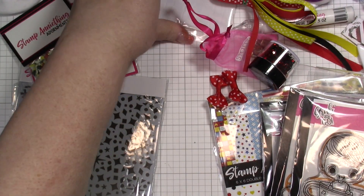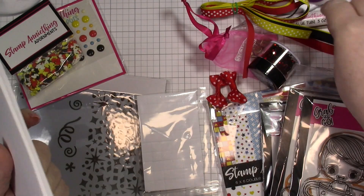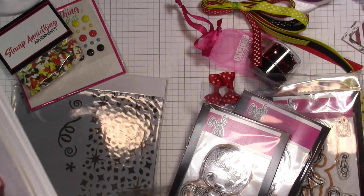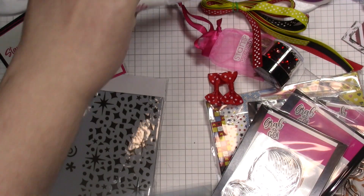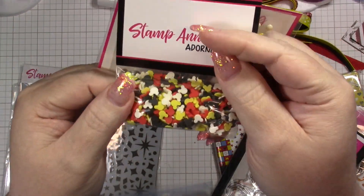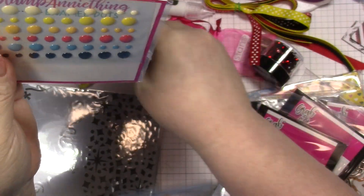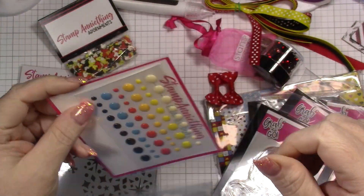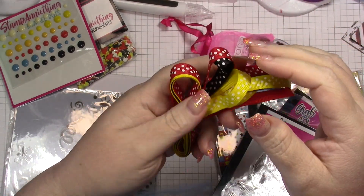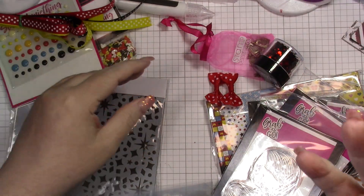So every kit comes with card bases and envelopes, you get a glue and you get pop dots — that's the thing that is in every kit. We've got some Mickey Mouse adornments, those are adorable. We've got some enamel dots. We've got some ribbon — I love this bokeh ribbon, it's so pretty. Like people don't use ribbon anymore and I love ribbon.